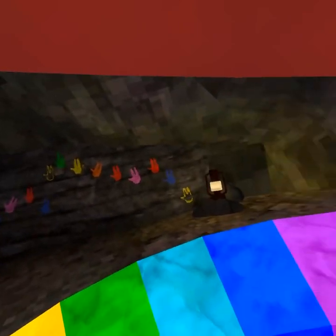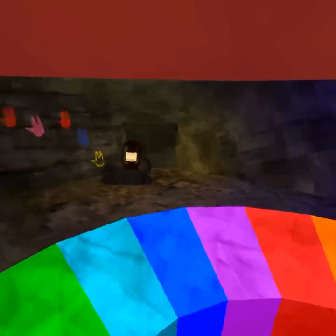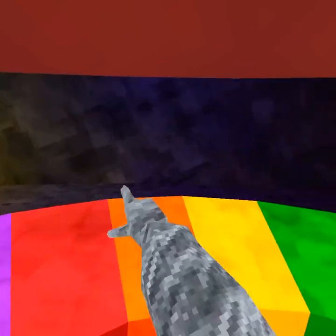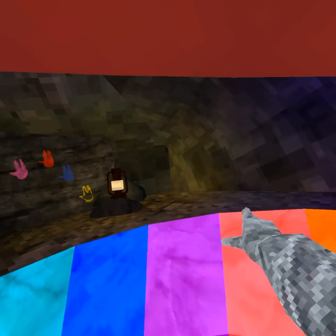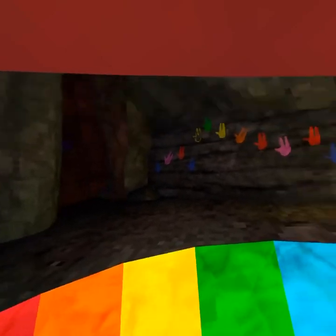So first we're going to start with On the Wall. You're basically just going to copy these, so it would go blue, purple, red, blue, yellow, green, yellow, orange, red, pink, red, blue, yellow.